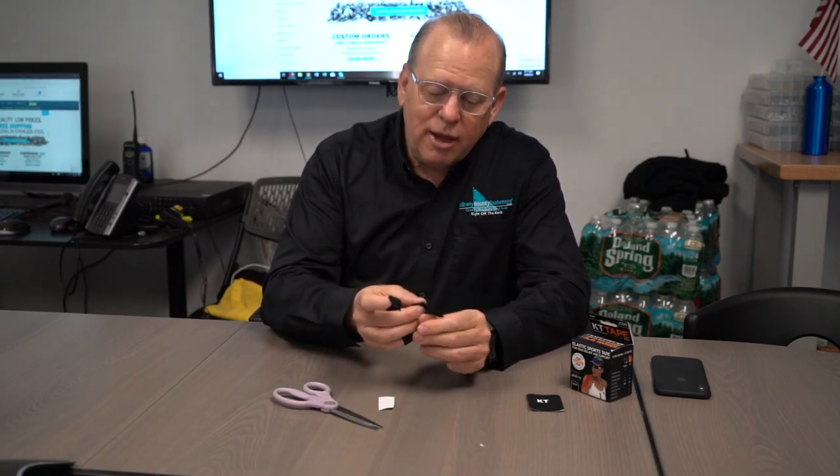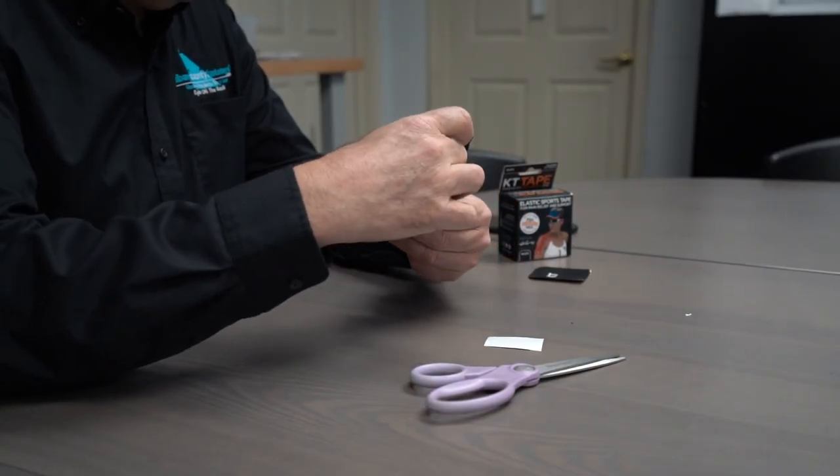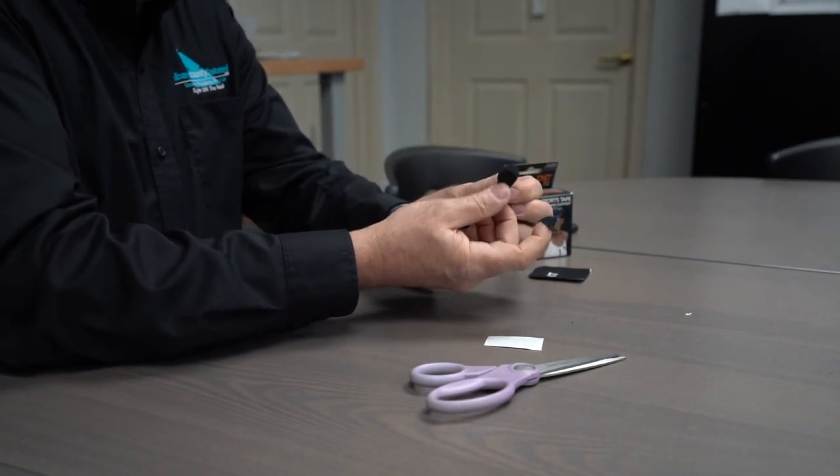I take the tape, put it over the finger, and stretch it around where the damaged skin is. What's really nice about this versus a band-aid is that a band-aid absorbs water.